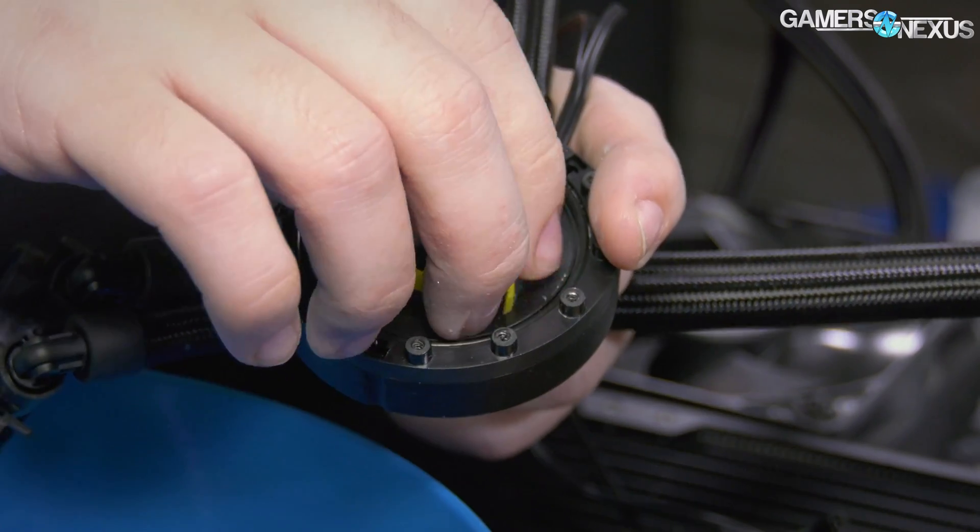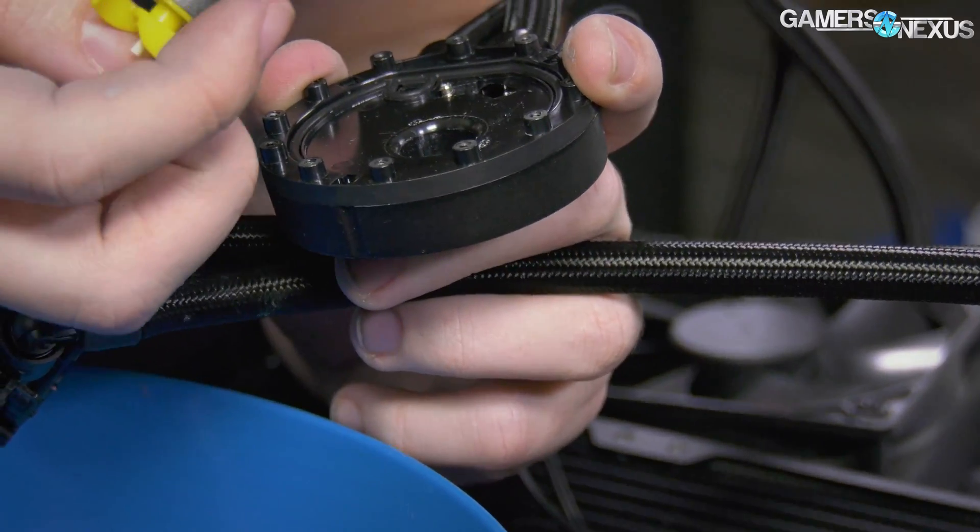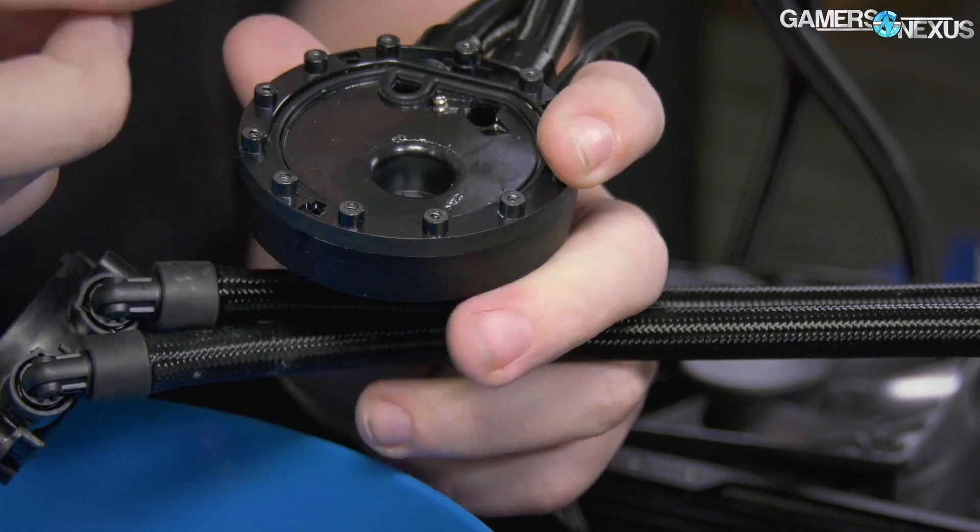The different impeller is part of an effort to maintain low permeation of the tubes and of the liquid leaving the loop over time, so you have slightly different aging characteristics between the pumps. 6th gen hasn't been out long enough to fully gauge those yet — it should theoretically be better. In terms of noise, cooling performance, and pump speed, Asetek hasn't changed a whole lot.